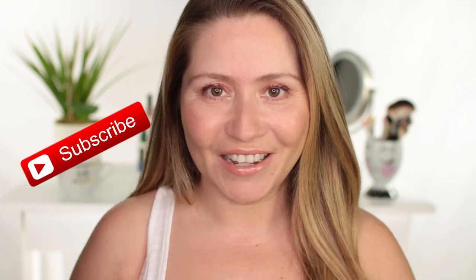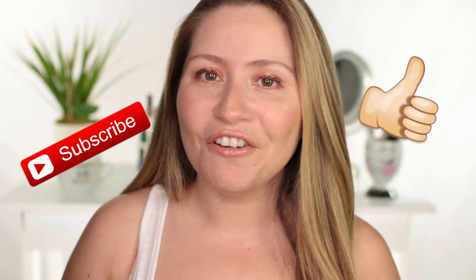But before we get to the video, don't forget to subscribe to my channel and hit the little bell next to the subscribe button so you don't miss any of my future videos.